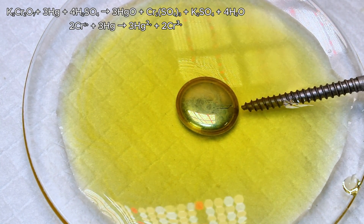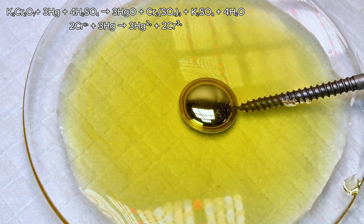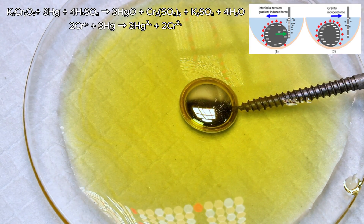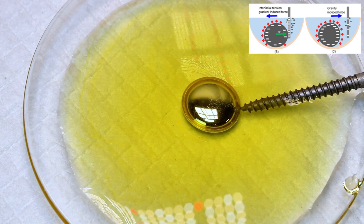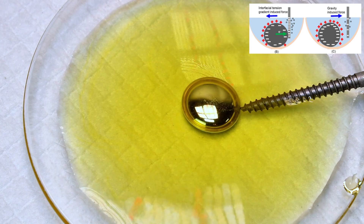Mercury has extremely strong surface tension, which causes it to bead up into a tight ball under normal conditions. However, the mercury oxide layer reduces this surface tension, which causes the ball to flatten out a bit.